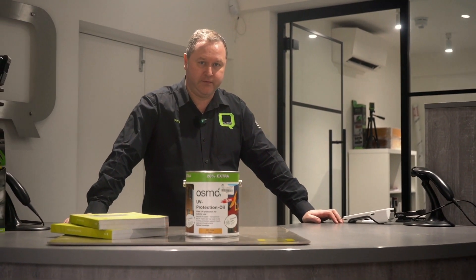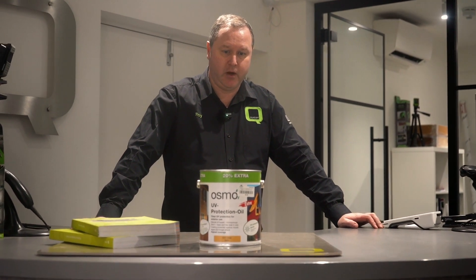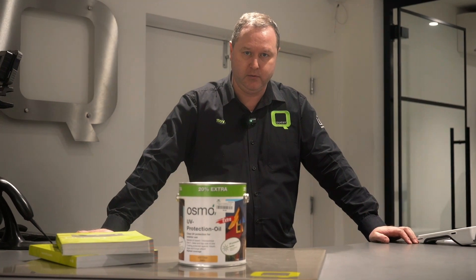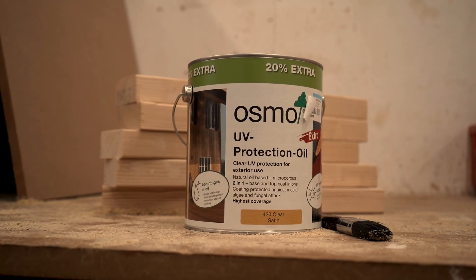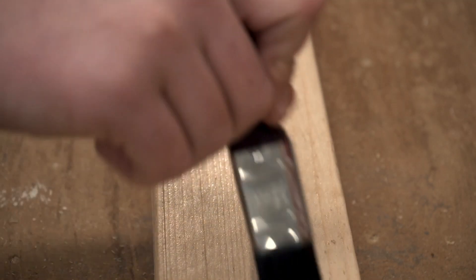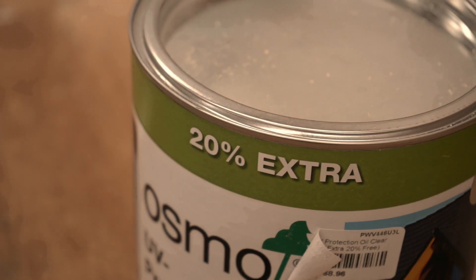Hello and welcome back to the Quest videos. So this week's promotion is this Osmo oil, the UV protection oil. This is an amazing product — it's a very thin product.